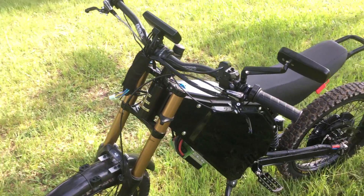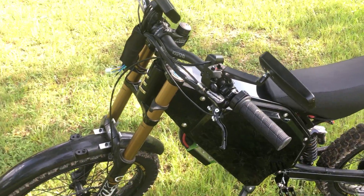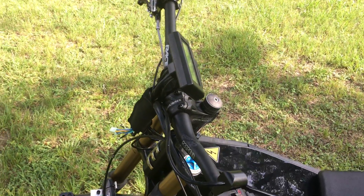It's got 200 millimeter brakes — four piston Hope brakes. It's got a Hope front hub as well, and Race Face front handlebars.